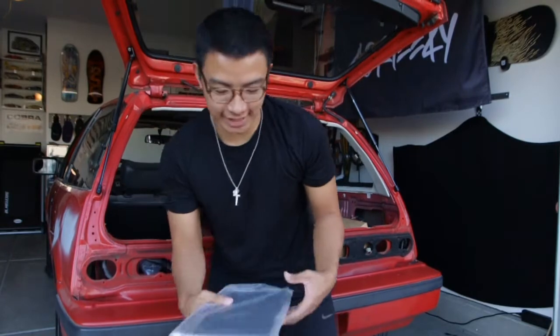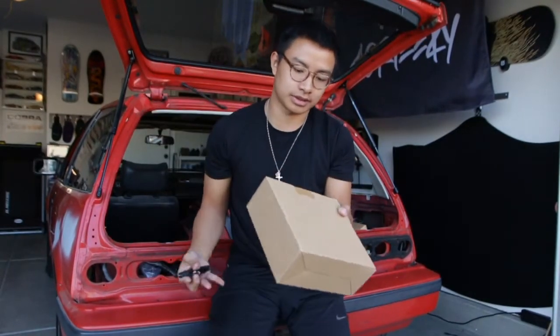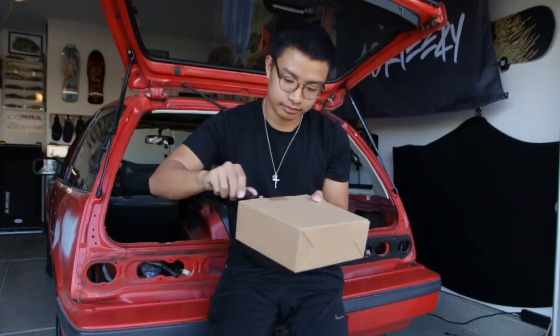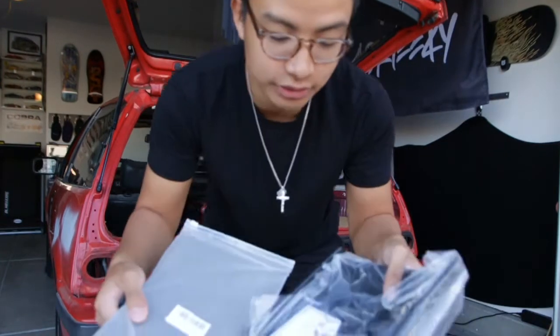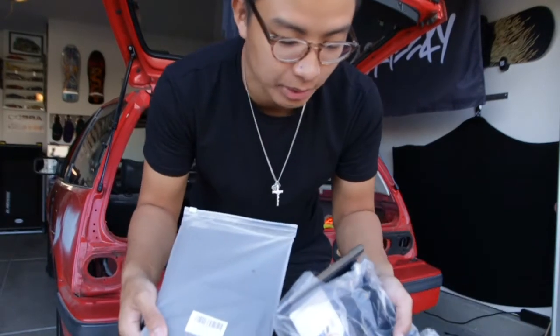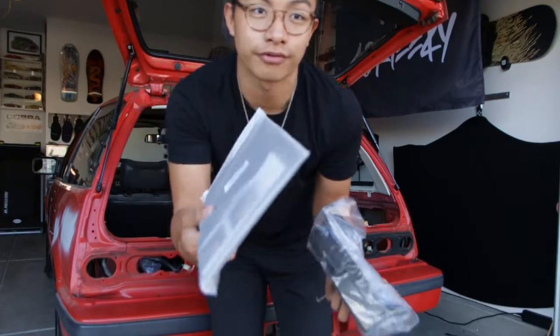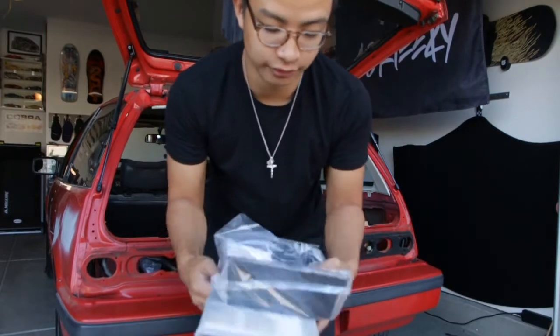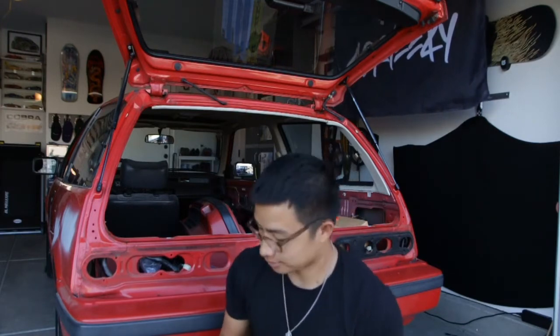The two things I have for the 4Runner: this box right here. These are two little organizers — I'll link them, they're from Amazon. So many brands make them, but they're two little organizers: one for the glove box and one for the center console. Call it a mod, don't call it a mod — it's something that'll help you if you daily drive the car or just use it in general.